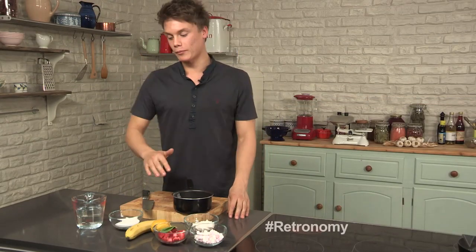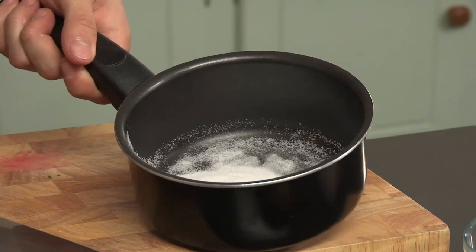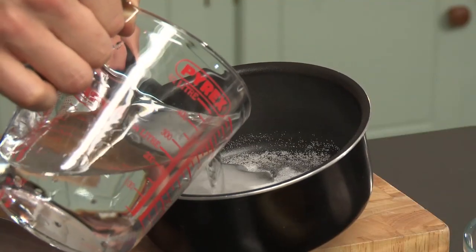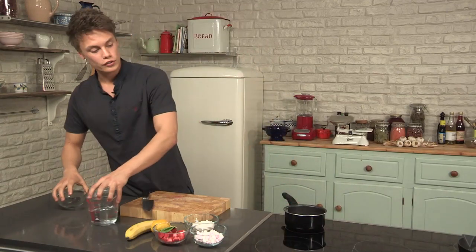Everybody loves a banana split. So the first step is to make a delicious strawberry syrup. I simply put sugar in a pan — it's always the same quantity of sugar to water in a stock syrup. Pour that in and that goes on to the stove.